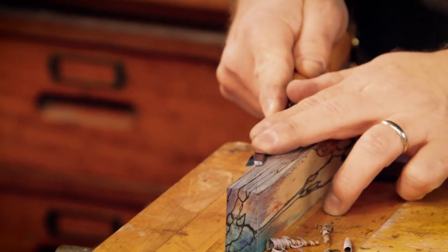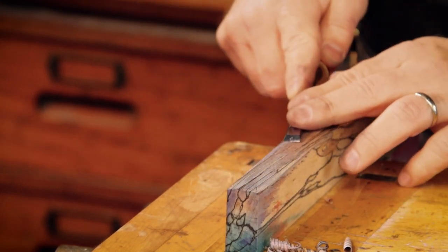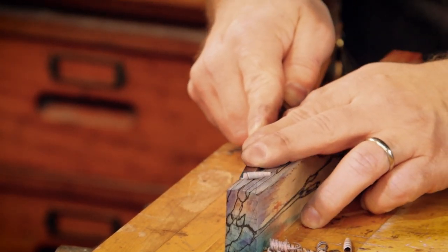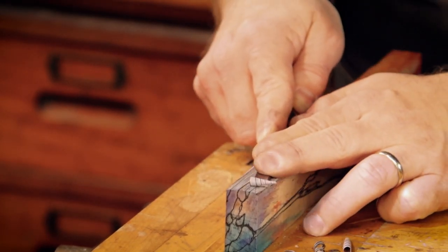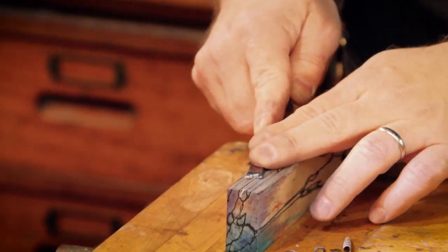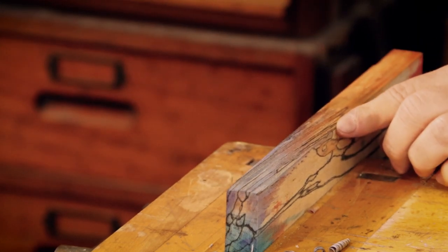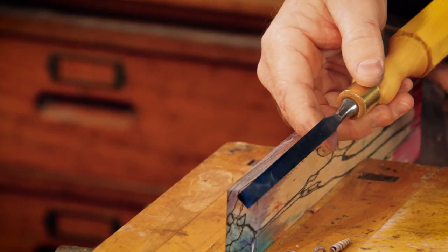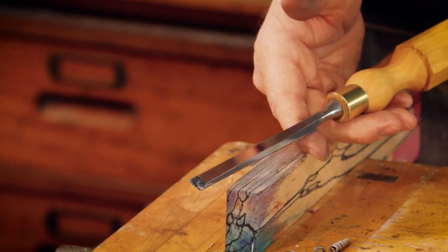Same thing — it's basically effortless. Super shiny. Perfect chisel. All it took was time.